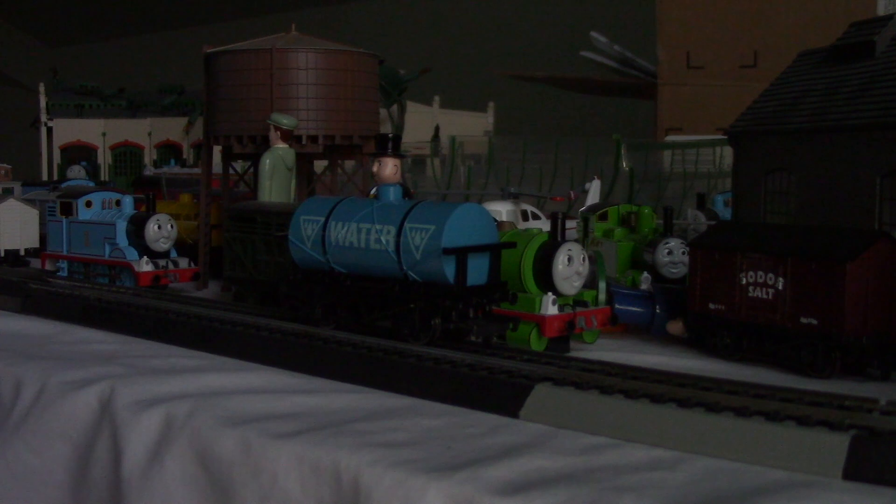Hey everyone, this is Superflashlight. This is a real quick short episode, and as you can see, I'm about to review the Botman Nature Scale Water Tanker Review and Run.